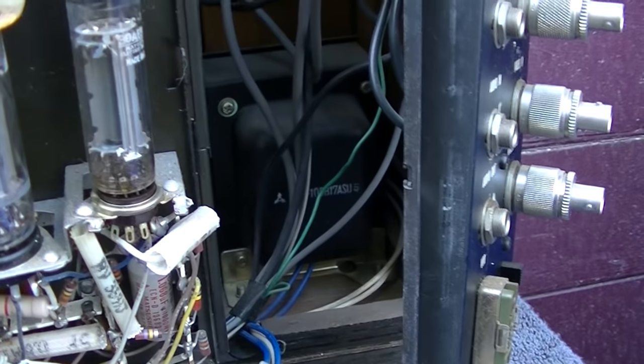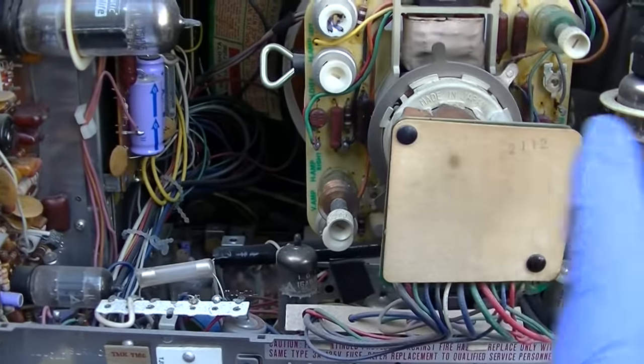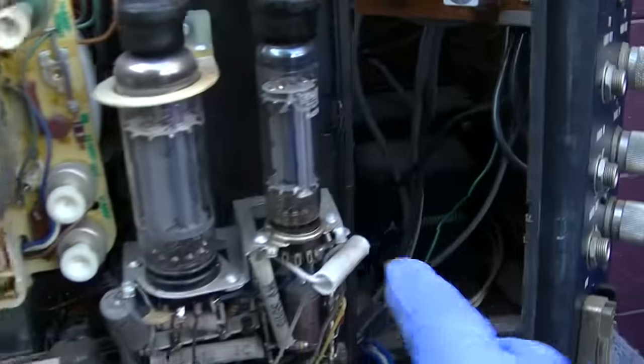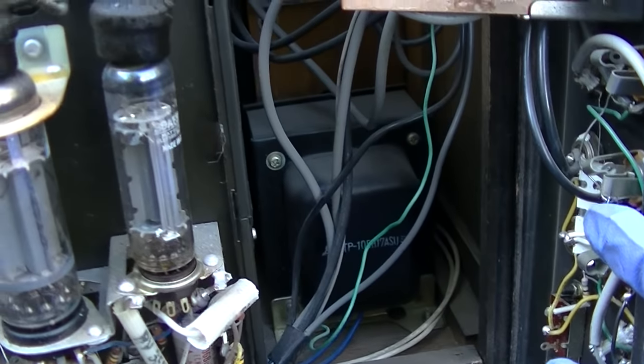That is interesting. They just took a regular hybrid series string set and put an add-on isolation transformer on the side of it. How clever.